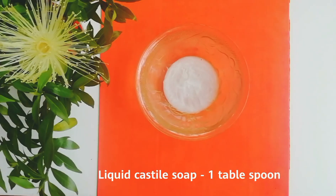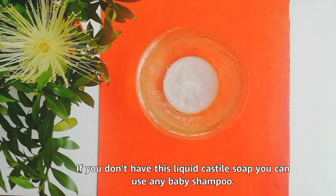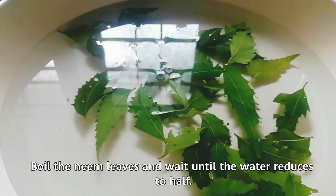Liquid castile soap, one tablespoon. You can easily buy this liquid castile soap from any online shopping site. If you don't have liquid castile soap, you can use any baby shampoo.